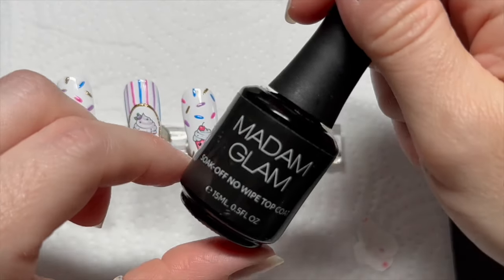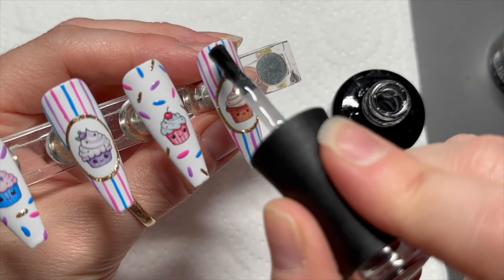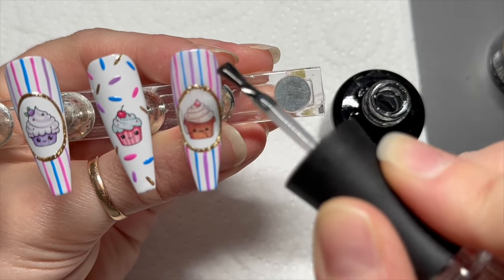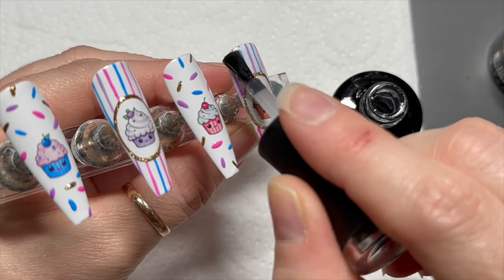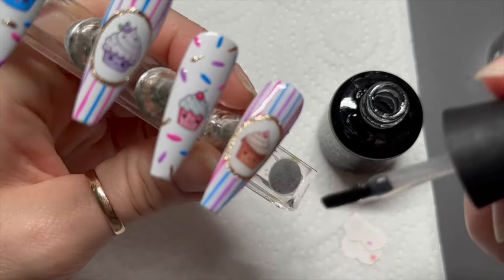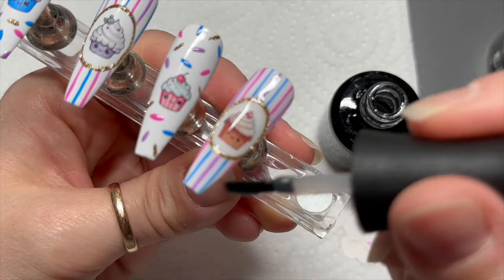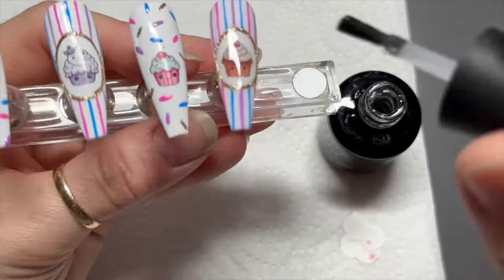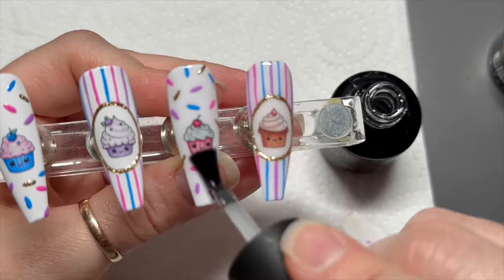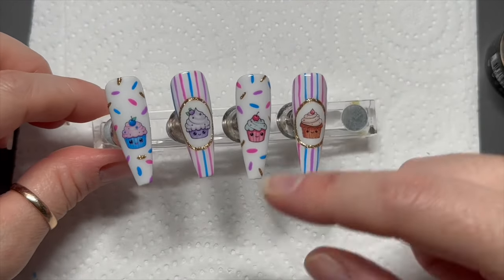At this point I usually show you the nail design because I usually use the gel paint on top of a top-coated nail, but because I haven't top-coated, I'm going to use the glossy top coat today. This is Madam Glam's no-wipe top coat — I'm doing a set of shiny nails, I can't believe it! Do that on all of them, pop them in the lamp for 60 seconds, and then they are done.